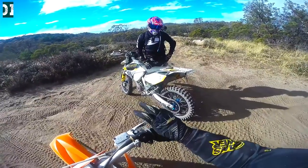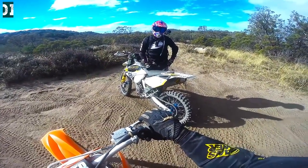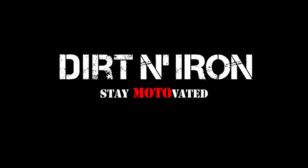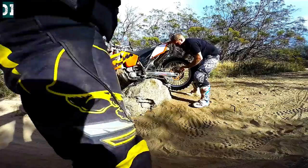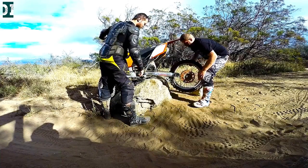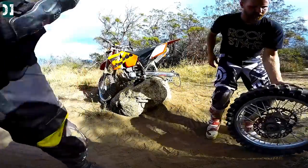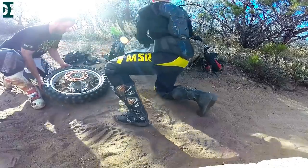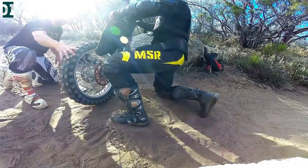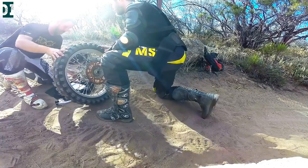I got a flat tire. You got a tube? Nah. You got one? Hey, what's up guys, welcome to Dirt and Iron. As you can see I got a flat tire in the middle of nowhere. Thank god my friend Dallas was carrying all the tools, spare tube, and pump. So we put my bike on some kind of rack and used it as a stand and took the wheel off.